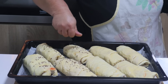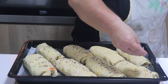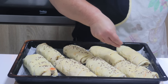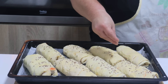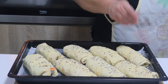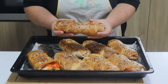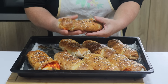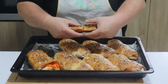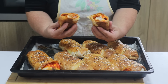Dok vam se rerna zagrijavala na 200 stepeni, možete staviti na pečenje. Pécite desetak minuta na 200 stepeni, zatim smanjite na 180 i pecite još 25 do 30 minuta, što zavisi od vaše rerne. Trebalo je 25 minuta da se ispeku. Pogledajte kako su mekane i sočne, kao da su pripremljene od miješanog testa, a ne od gotovih kora.